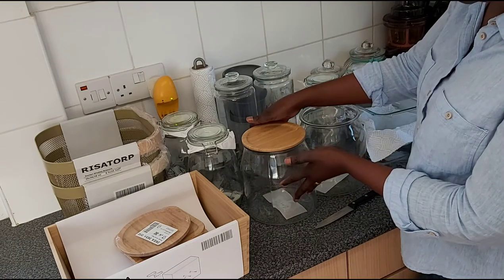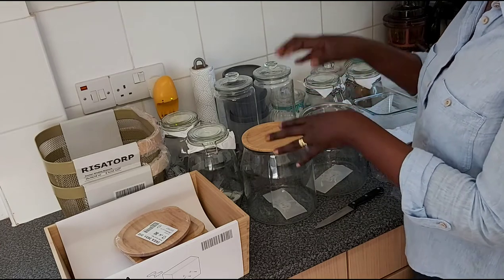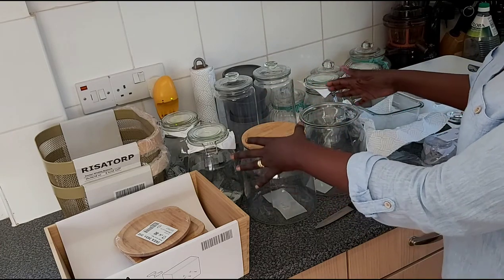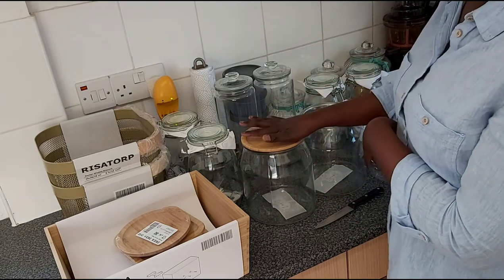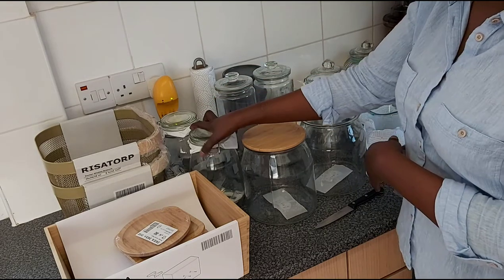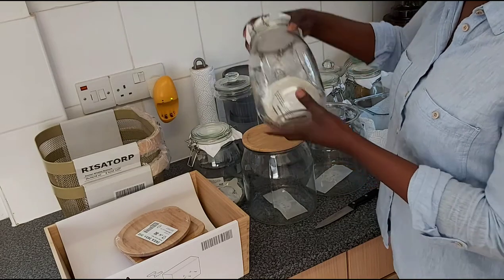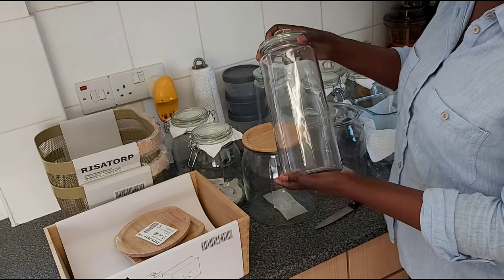I'm planning to put flour in one of these two, and I'll eventually buy two or three more so I can store different kinds of flour — self-raising and plain flour. In another I'm planning to put lentils and dry beans, and in a longer one I'll put pasta, especially linguine or spaghetti.